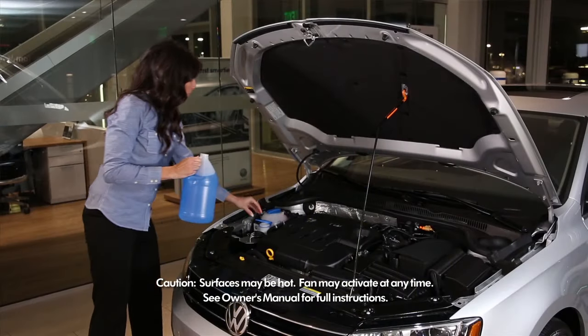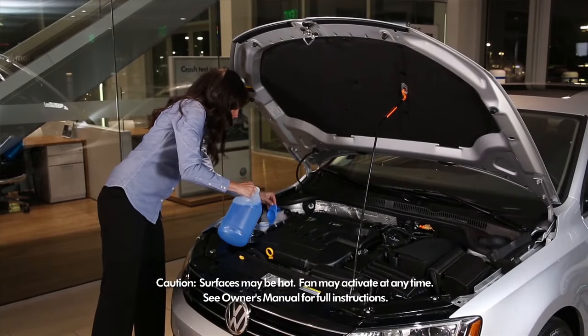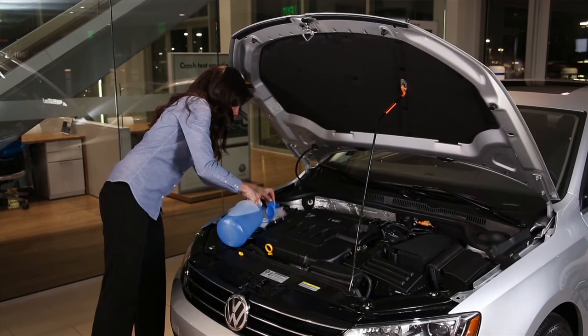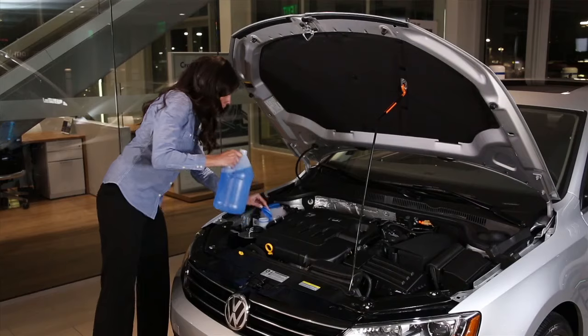You can now perform your under-hood checks. Please note that when the engine is warm, the radiator fan may activate at any time. When possible, wait for the engine to cool first. Seek your owner's manual for important information and warnings.